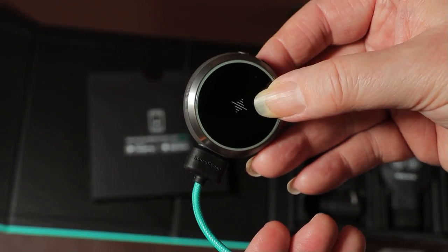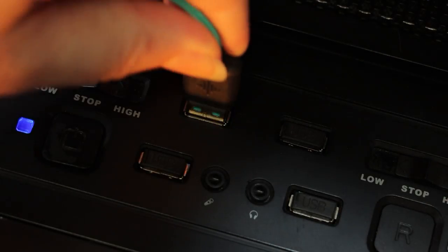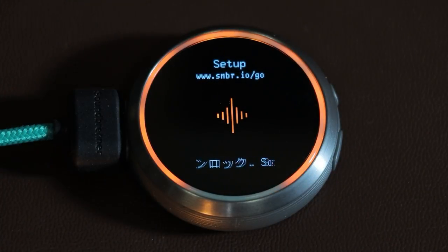The charging lead is a standard USB on one end leading to a magnetic attachment on the other. The magnetic connection is very effective and strong — you just hold it near the Core and it attaches itself. When connected to power, the Core goes red to show it's charging and displays a scrolling message in multiple languages.